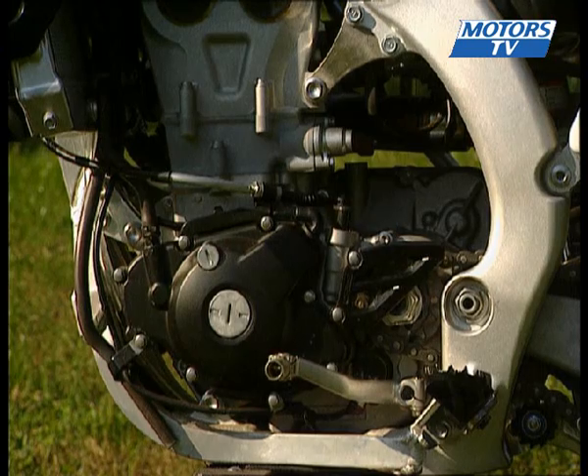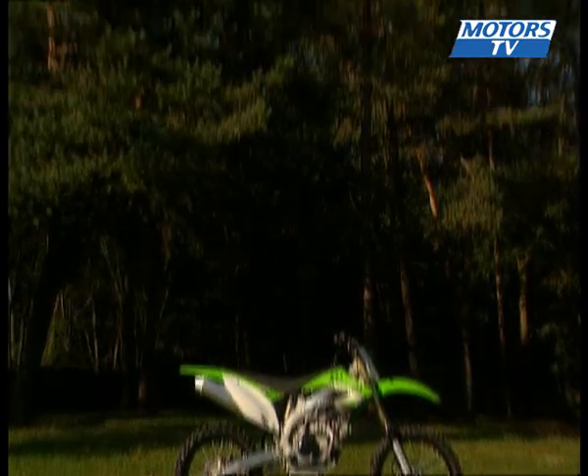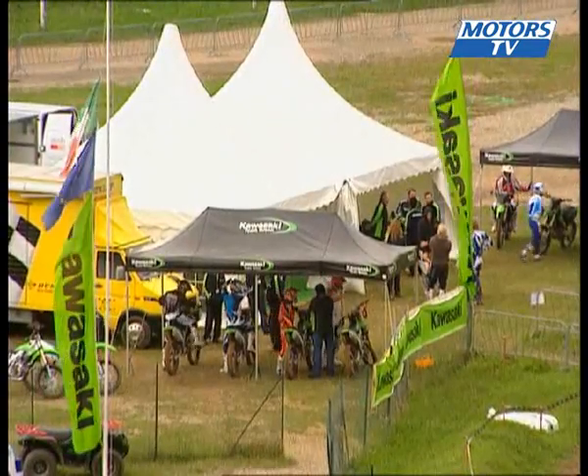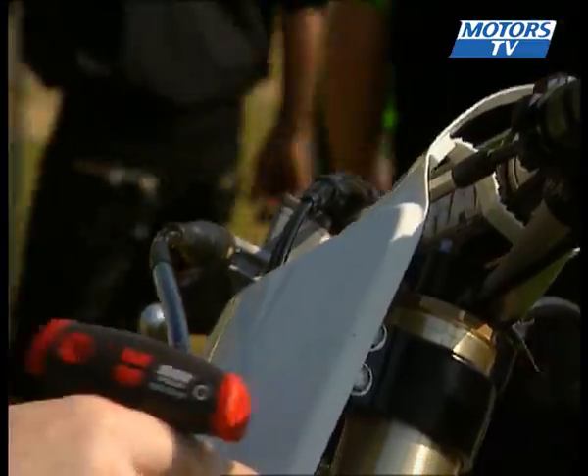A huge amount of work has been done to incorporate the new injection system — a project Kawasaki has been working on for two years, with a year of testing in the Japanese championship and two months of testing in Europe with Sébastien Porcel. It's a change that will force mechanics to learn it all over again.